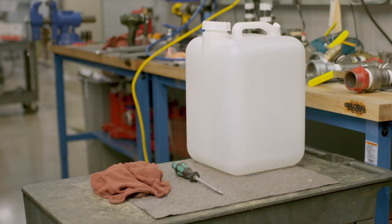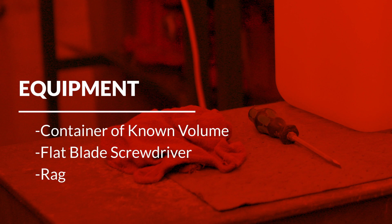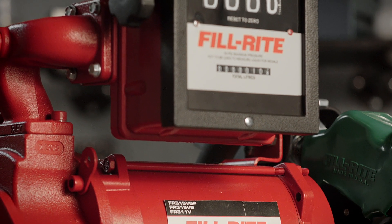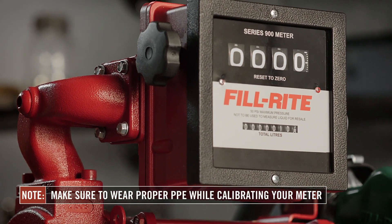To do this, you will need a container with a known volume, like a proving can, a flat blade screwdriver, and a rag to remove any residual fluid. Make sure to wear proper PPE while calibrating your meter. We recommend wearing both eye protection and rubber gloves.